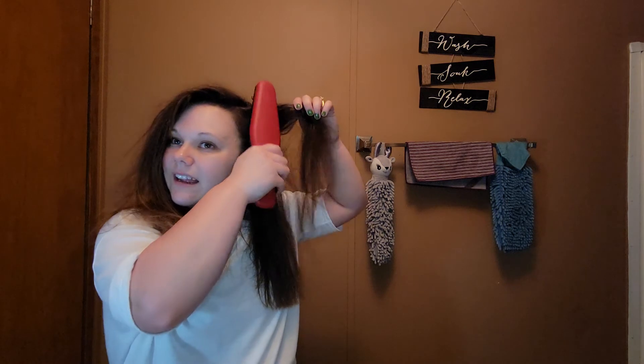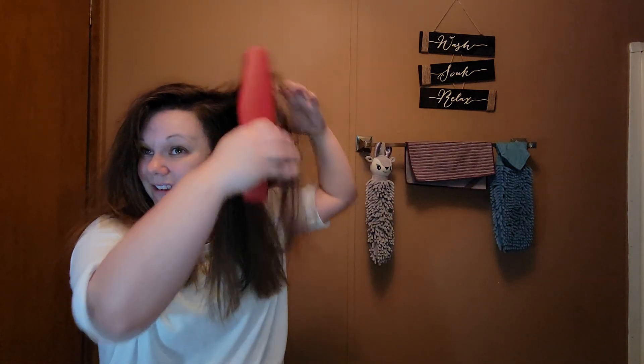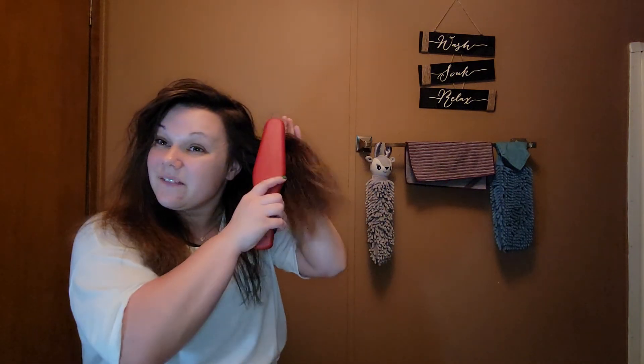Oh my goodness, this has turned into a comedy more than a hair styling thing! But it did tease my hair from where it was really flat to my head, because I straightened it really flat. So it does work. Just figuring out how to exactly use it is the main key to this, I believe.